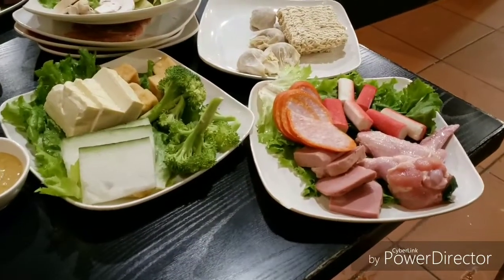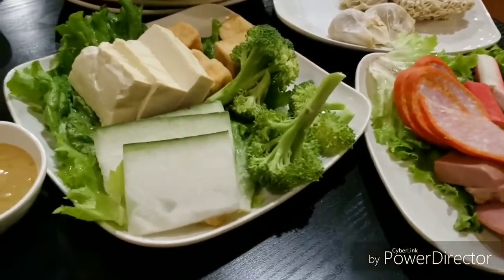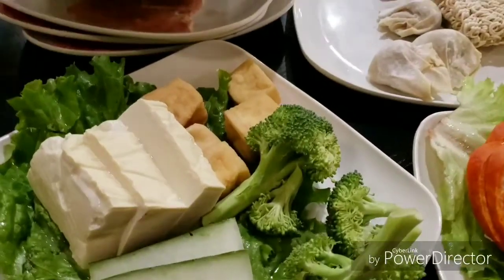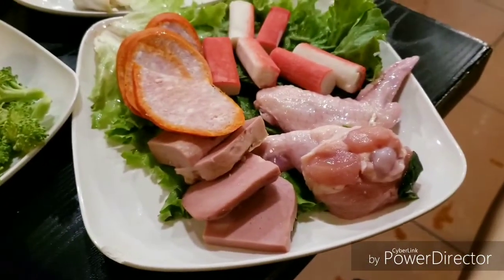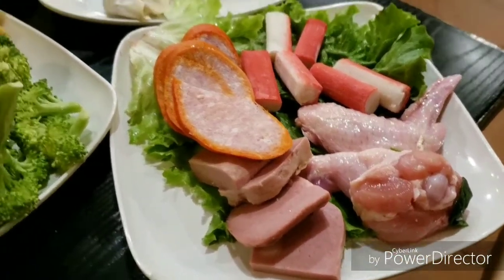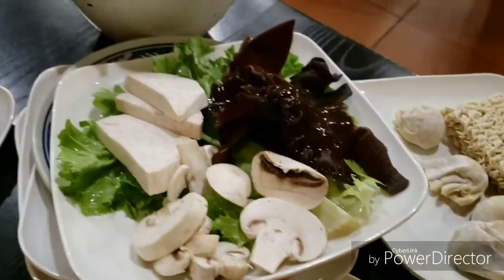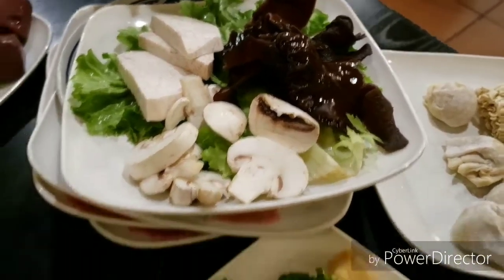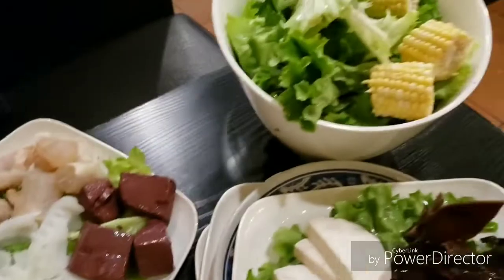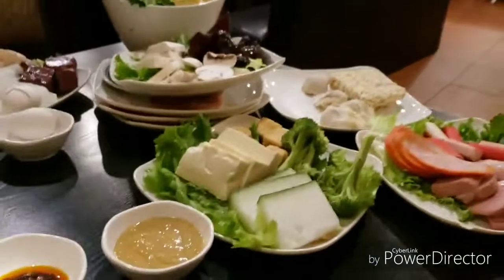Here comes all the food. Is there more? We got tofu, winter melon, deep fried tofu, broccoli. What is that? Chicken wing! Chicken wing, Spam — yummy! Mushroom, mushroom. Mmm, yummy!